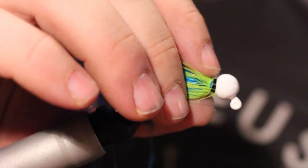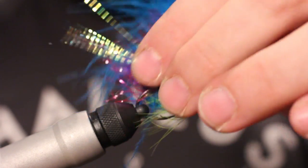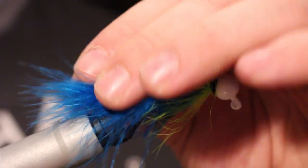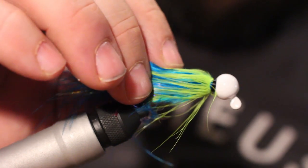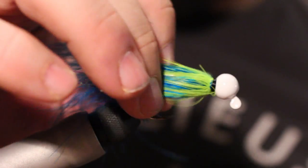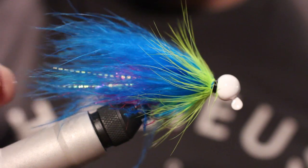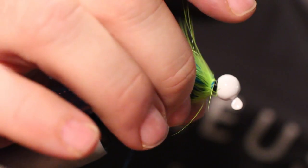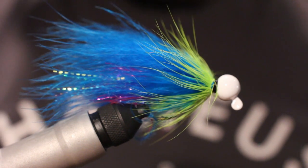Cut off the excess. So that is a super easy and effective jig pattern. You can see all the color underneath there — the pink, the chartreuse, and the blue. Super effective pattern for salmon and steelhead. This is a bigger jig pattern, so typically more effective in darker water, cloudy days, higher water — that's what you want to fish this baby with. Let me know how yours turned out. Cheers.